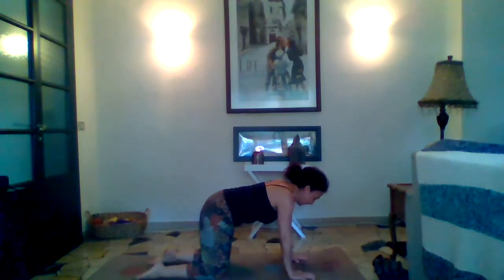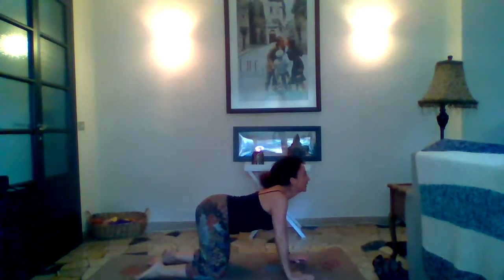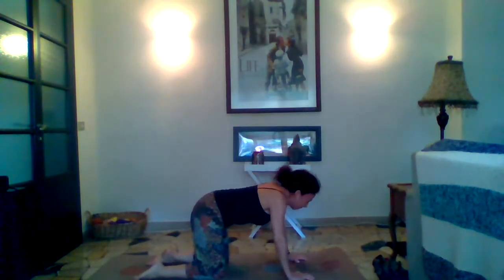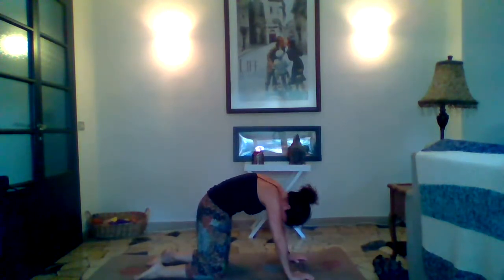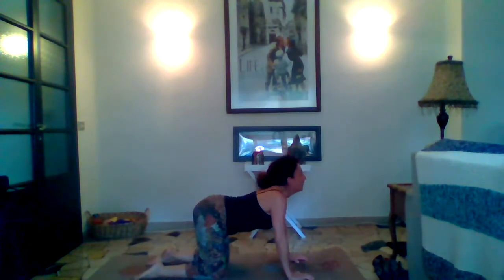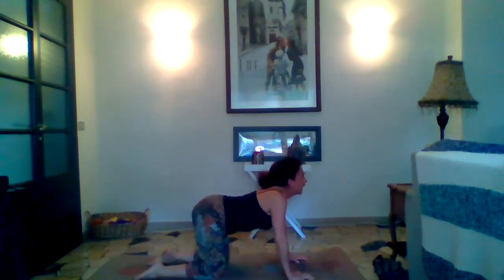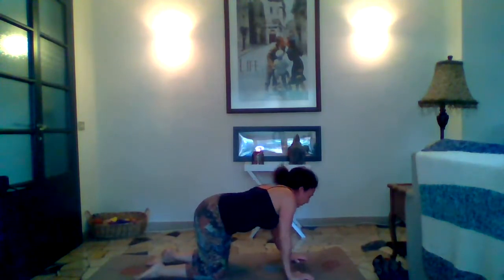Let's start with some cat-cows in this position. We'll start with cow: inhaling, dropping our belly, lifting our tailbone, lifting our chin, coming into cow. And then on the exhale, drop that tailbone, drop that chin, and round the spine into cat. Inhale back to cow and exhale to cat — flowing through several rounds. Come back to neutral and shake it out.